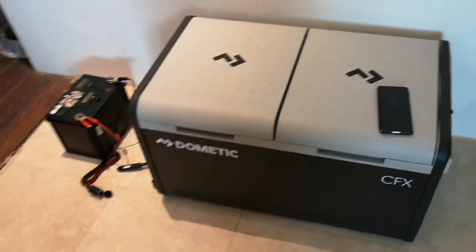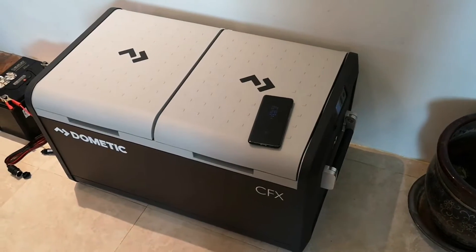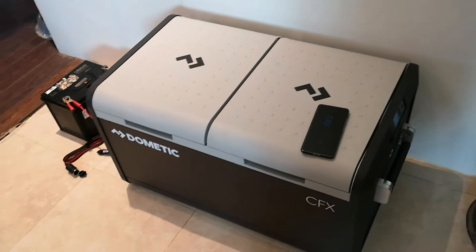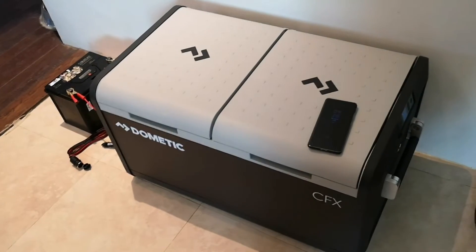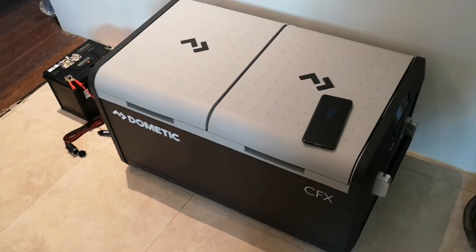Other people with similar fridges say they pull between one and three amps, depending on the environment, outside temperature, your temperature setting, and whether you're running both a fridge and freezer. I'm going to share a real-life scenario of how I personally will use this fridge.